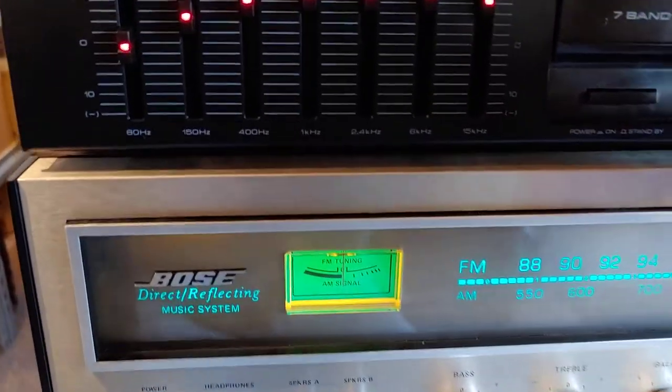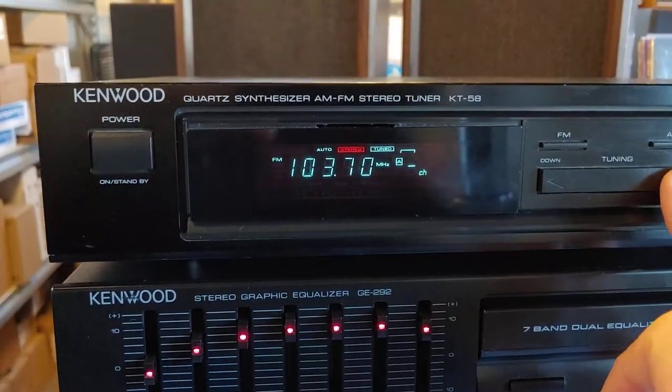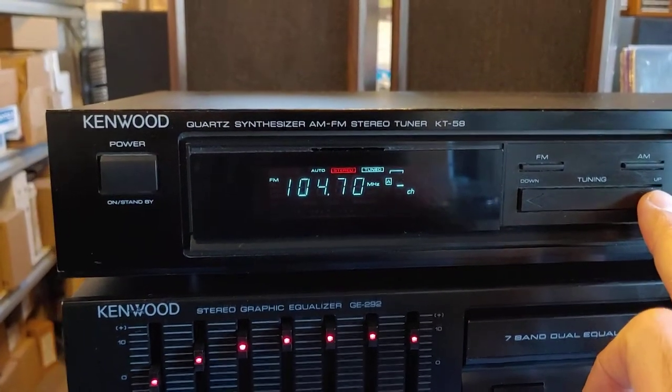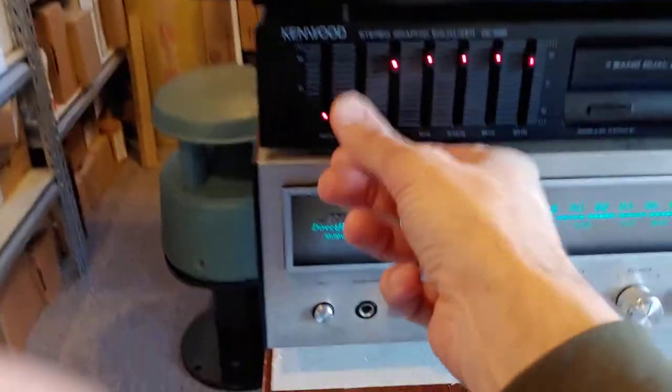I've got it set to auto-tune, so it's just scrolling through like so. Pretty strong tuner. I've got a tiny little antenna, this little guy here hooked up, and we're picking up all kinds of stuff.